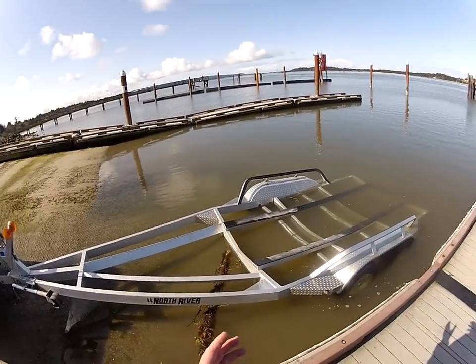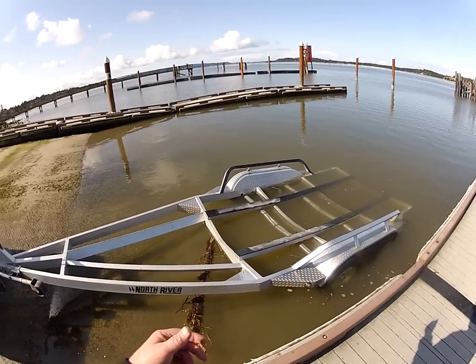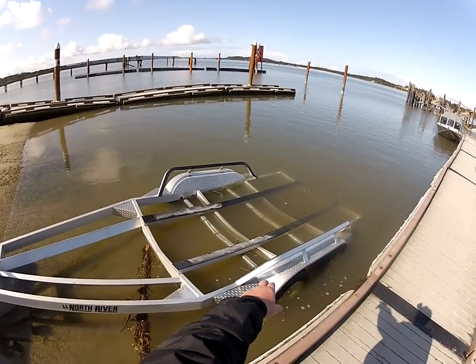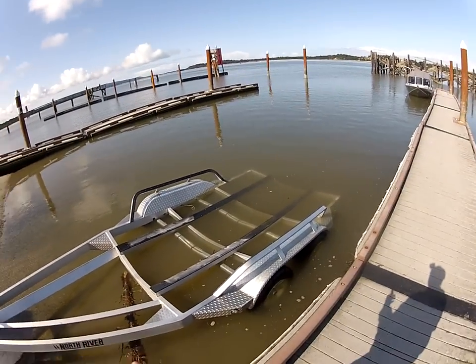It just varies on tide, ramp slope. We got kind of a low tide but he's got Teflon on here, so what I try to do — these jets can walk right up there no problem because they're 12-degree V.